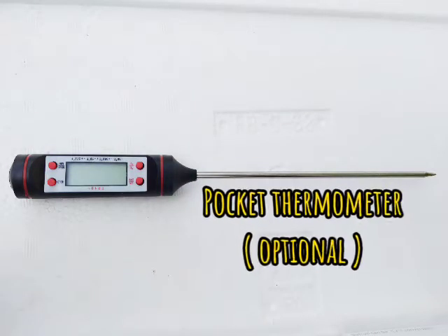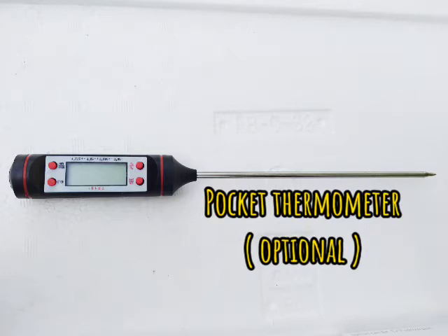Last but not least, we also need an apparatus to measure the temperature of our compost during the composting process. In this activity, we will use a pocket thermometer — though the type is optional. There are plenty of types of thermometers, so you can use any type suitable for this activity. It's better to have one that can measure up to 60 degrees Celsius.